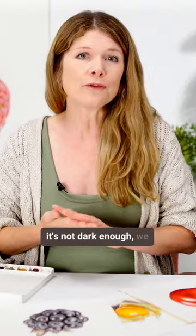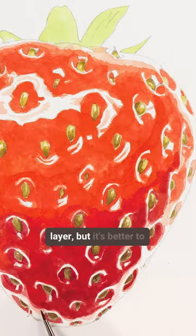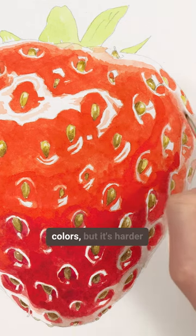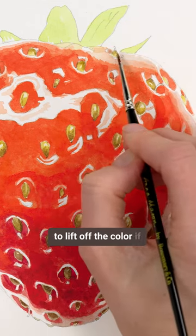If it's not dark enough, we can always apply another layer, but it's better to be cautious. We can apply as many layers as we like of these very pale colours, but it's harder to lift off the colour if we go too dark.